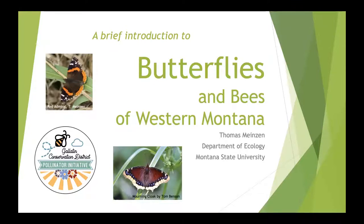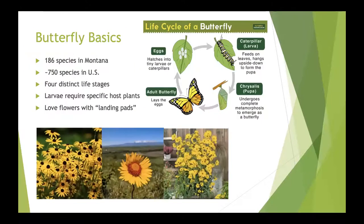Hi everybody. My name is Thomas. I'm a graduate student at Montana State University in Bozeman studying butterflies and bees. I'm here to tell you a little bit about some of the butterflies and bees in our area. This is going to be an overview — there are many more species than I can talk about tonight, but they're wonderful to look at and think about.